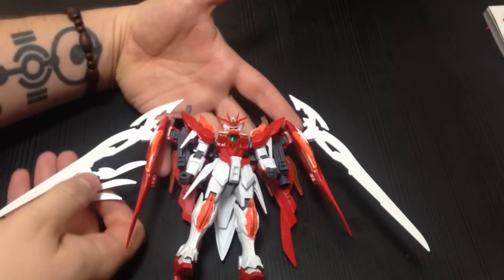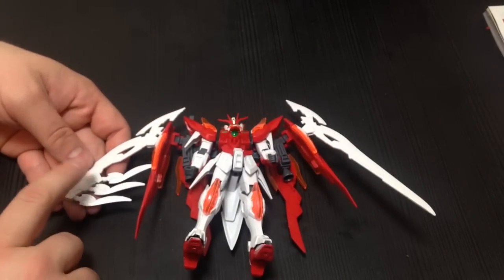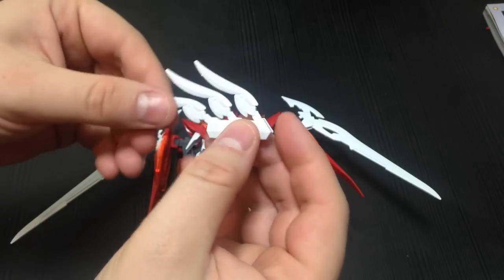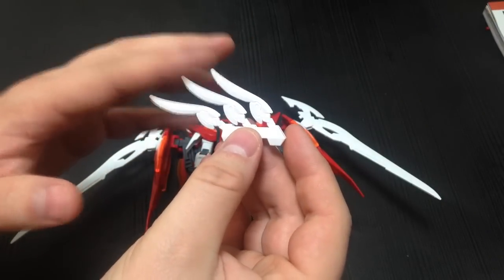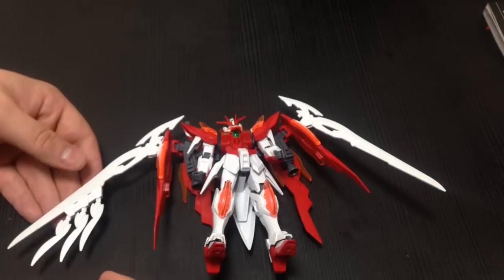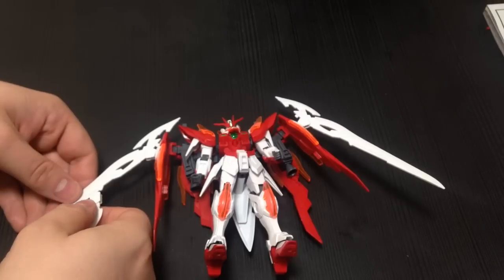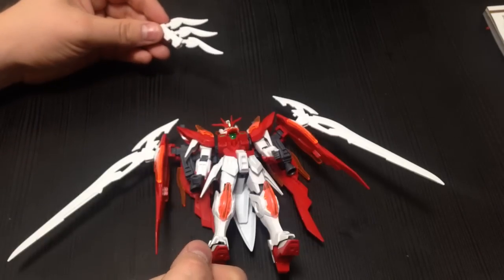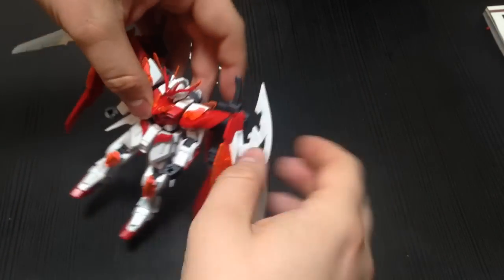My one gripe is that this set of feathers — which are actually kukris, which is kind of cool — there's only one set included. In order to make the kit symmetrical, you need two, and wings have to be symmetrical. You can put them on the sword, but they're feathers and I want them for the wings. I'd buy those pieces separately and put them on the G-Portent. But anyway, that's my one complaint about the kit.